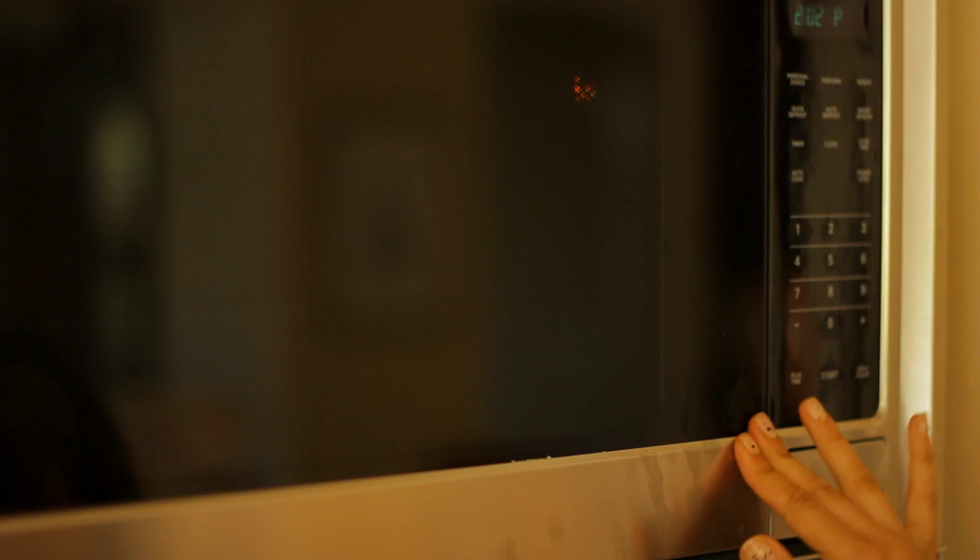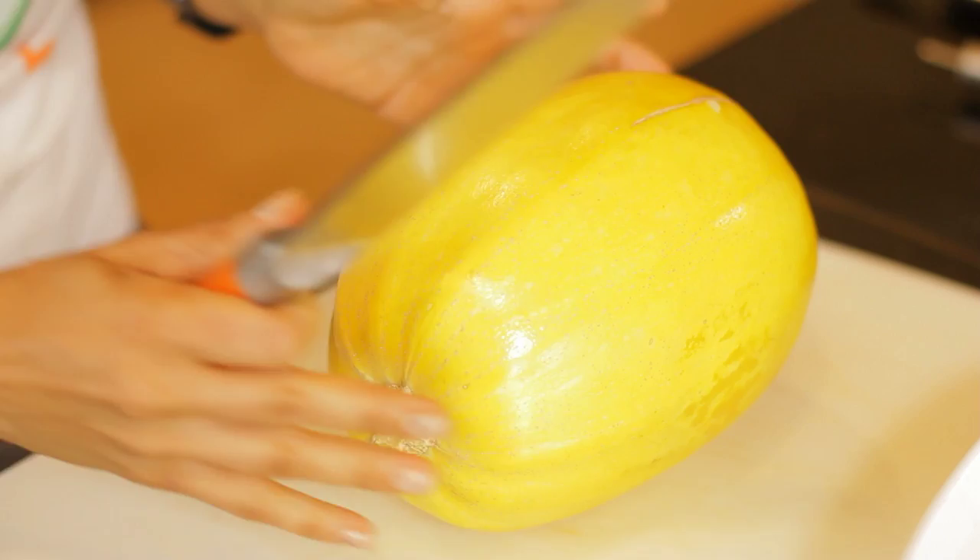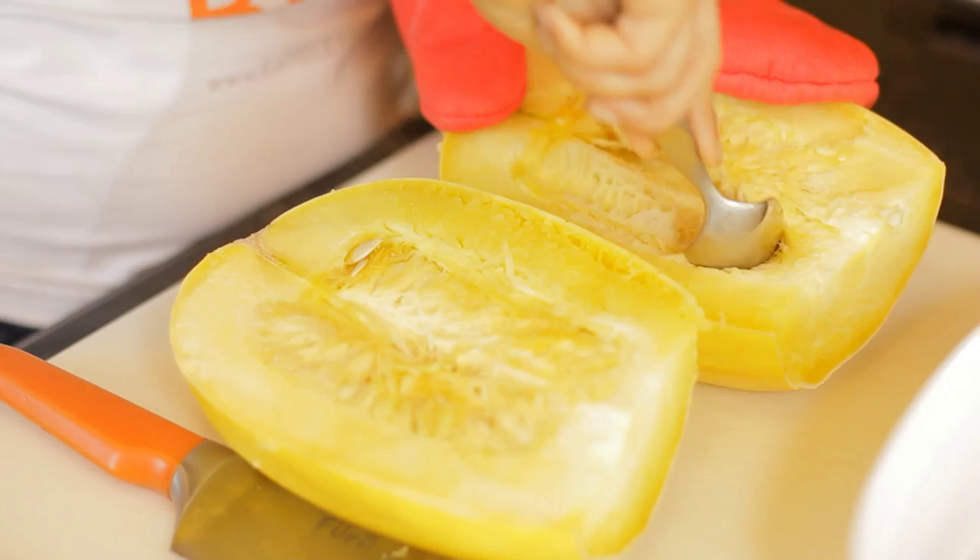Just make sure that you watch it so that it doesn't burn in your oven. Then I'm going to transfer it to my cutting board, take my knife, and run it across the center. That's going to make it so much easier to cut and easy to enjoy.